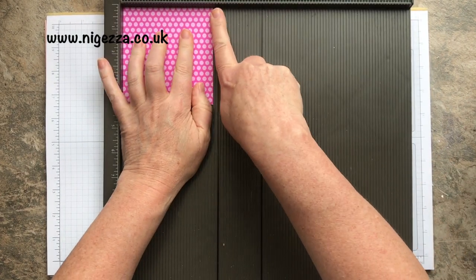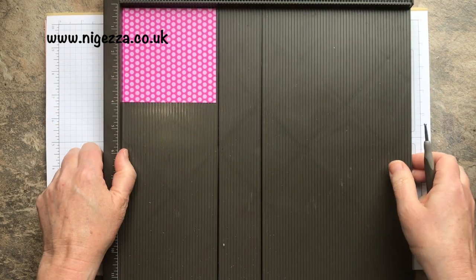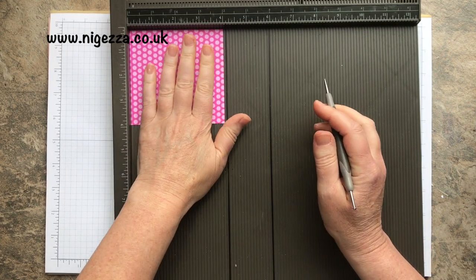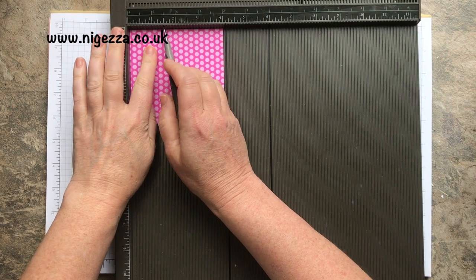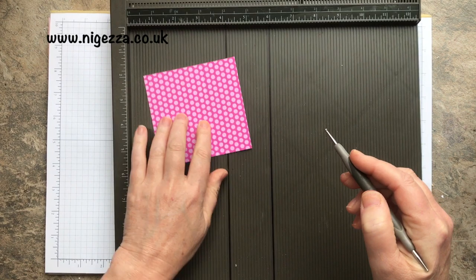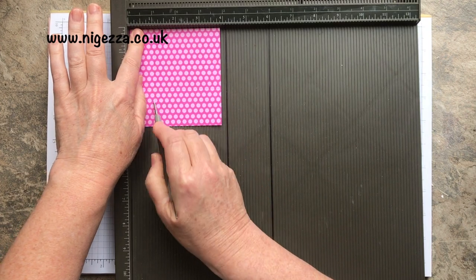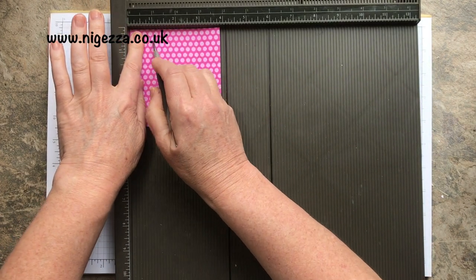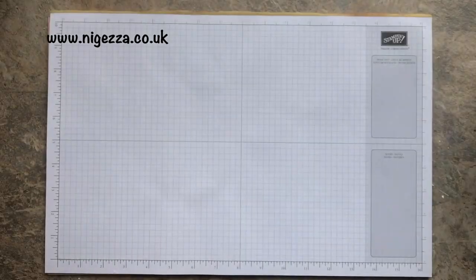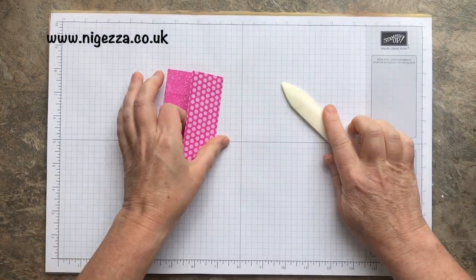There's only an eighth of an inch difference — this one is the shorter side and that one is the longest side. Simple scoring: we are going to score on the long side at one and a half inches from each end — one and a half there and one and a half there. And then on the shorter side, it's one inch from each end. And that's it. Then we're just going to fold and burnish all of these.